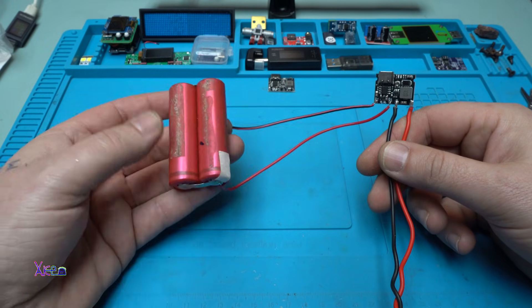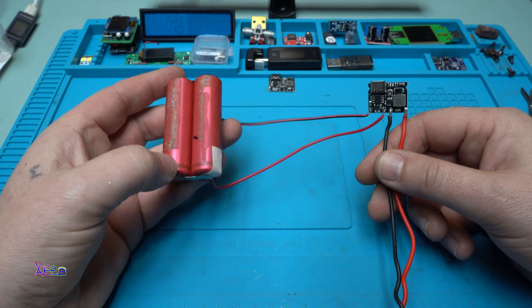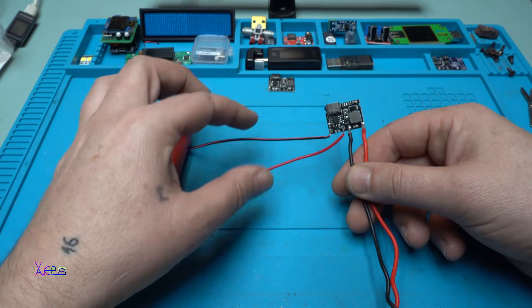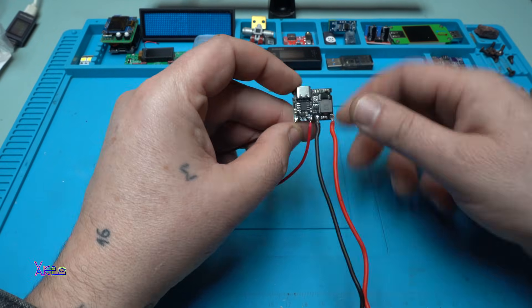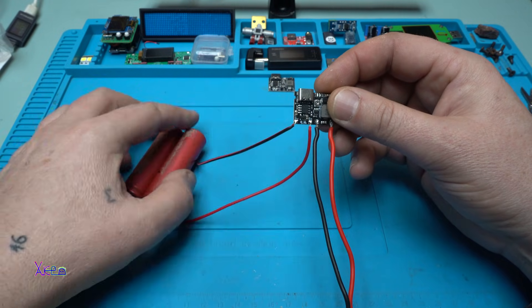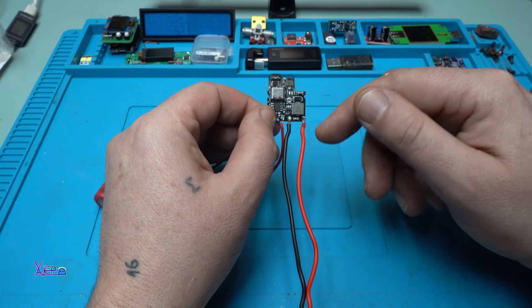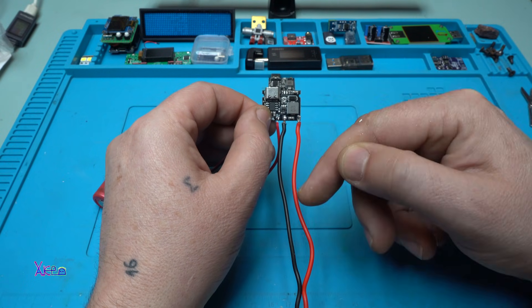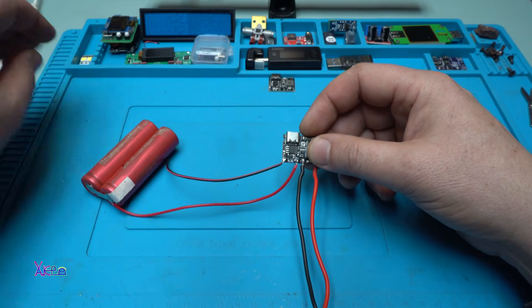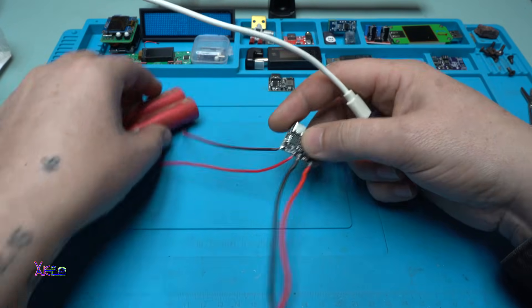I'm holding 18650 batteries connected in series for more capacity — 3.7 volts — with two wires connected to the board at B negative and B positive, which is the input power for the board. I also soldered two wires for the output voltage. First I will test the charging to see how much current is going to the battery.